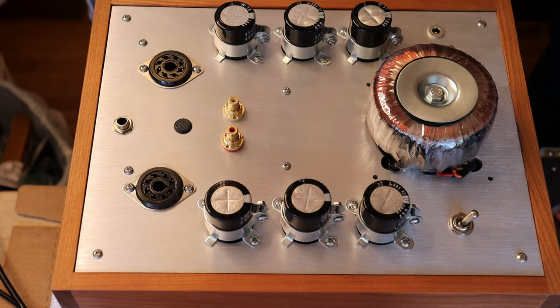Exercise extreme caution when working around tube amplifiers. Always consult a professional technician when in doubt. Today we're going to take a look at what happens when you first turn on your tube amp.